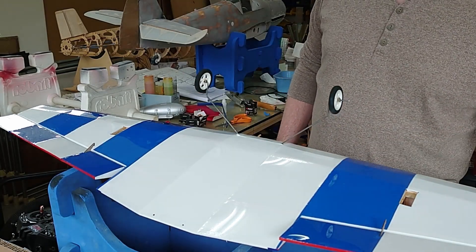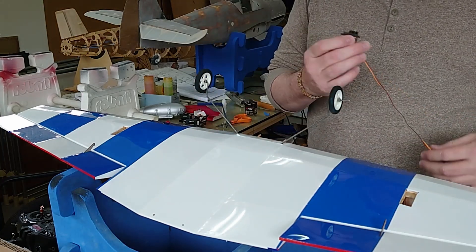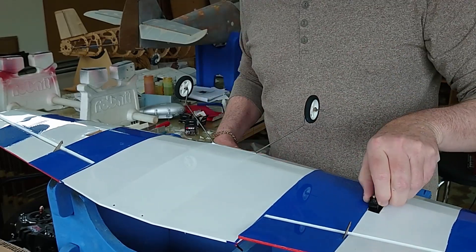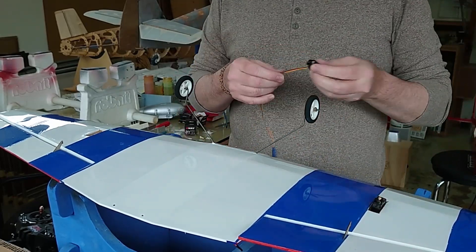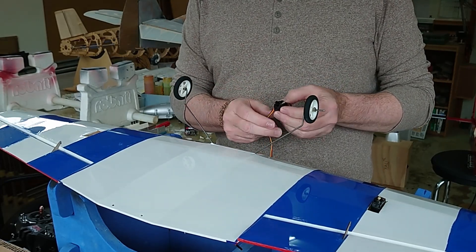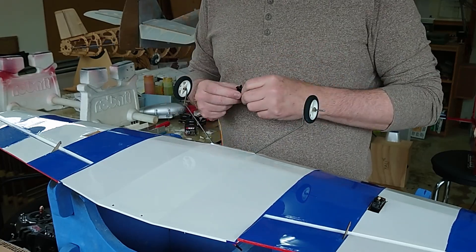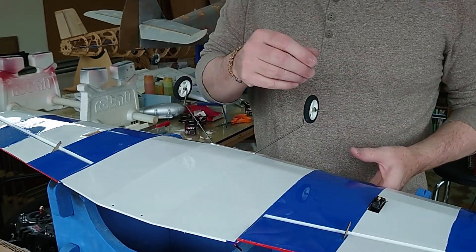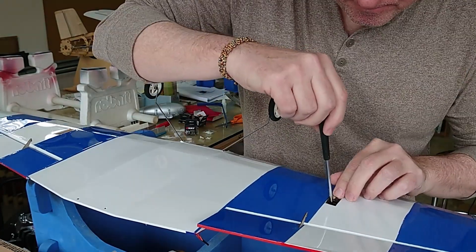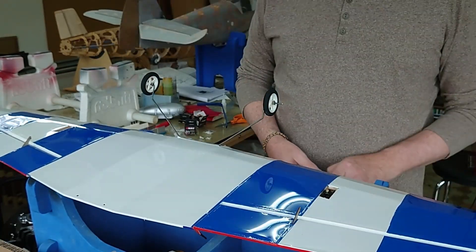The aileron servo is pretty much already done. One thing I noticed about these servos — first time I've seen this — is that the pigtails come out the bottom instead of normally coming out the front. That makes it a little tougher to work your way in normally, but coming out the bottom makes it a lot easier to get the servo into narrow pockets.